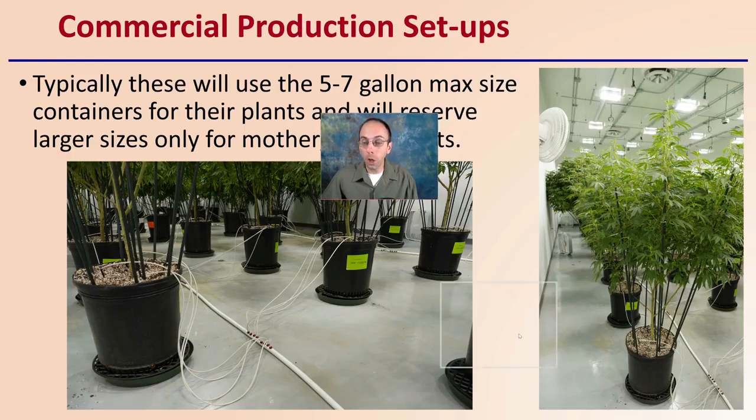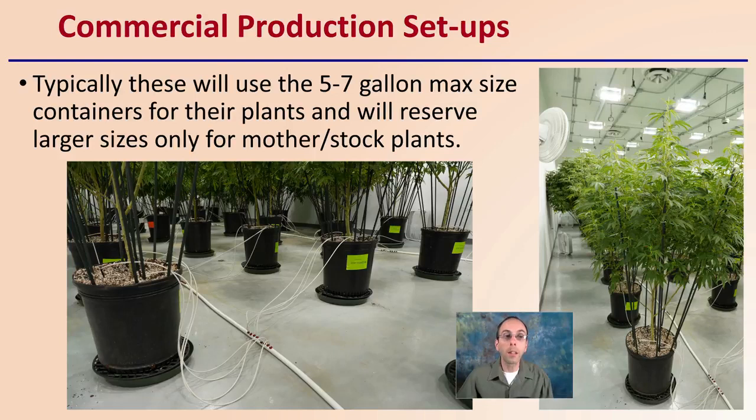For commercial production setups, as we see here, typically a five to seven gallon max size container is used for production plants, reserving larger sizes only for mother or stock plants. If you want a comparison for production, five to seven gallons is generally the max they're using. Use that as a general guide, and hopefully this provides you with a good starting point to help maximize your production by selecting the right container to grow your cannabis plants in.